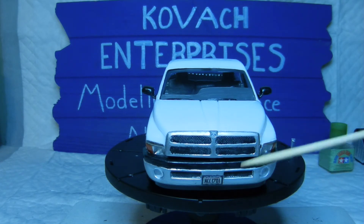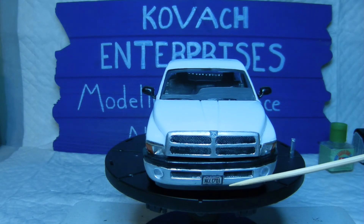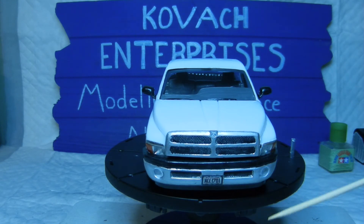On the front of my truck I have a USS Enterprise NCC-1701 Star Trek license plate, so I found that online on a website and did the same thing I did with the Superman and Batman logos — resized it to represent the license plate on the front of my truck. I'll show some close-up comparison photos of my actual truck versus the build at the end of the video.